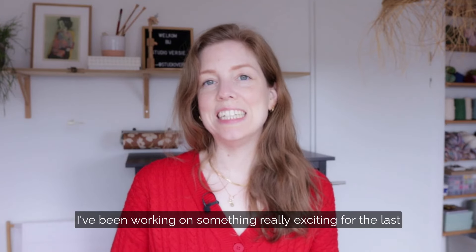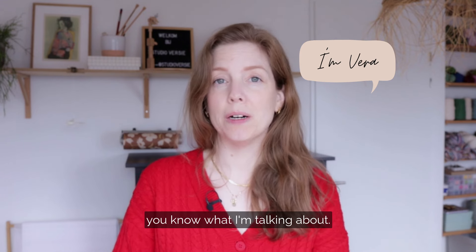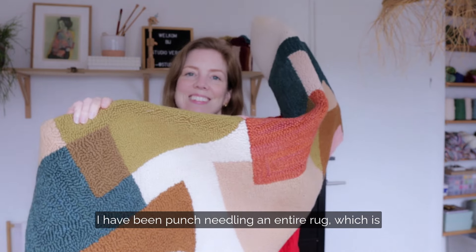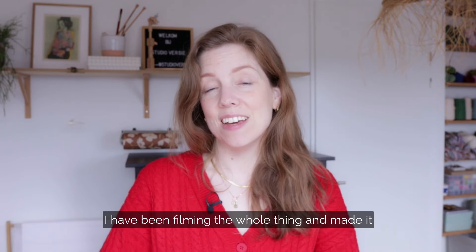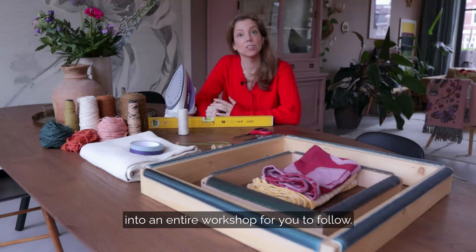I've been working on something really exciting for the last few months. Maybe if you followed me on Instagram, you know what I'm talking about. But if you haven't, I have been punch-needling an entire rug, which is very exciting on its own. But that's not all — I have been filming the whole thing and made it into an entire workshop for you to follow.